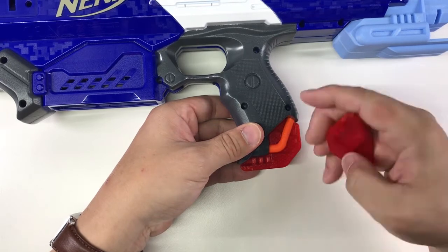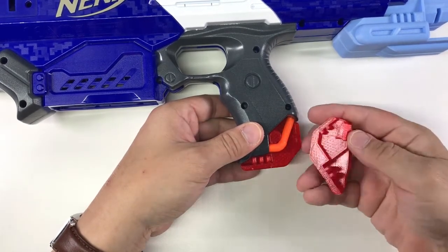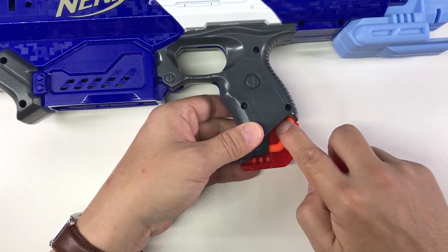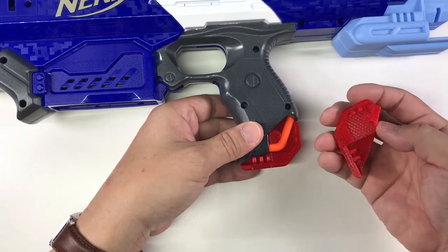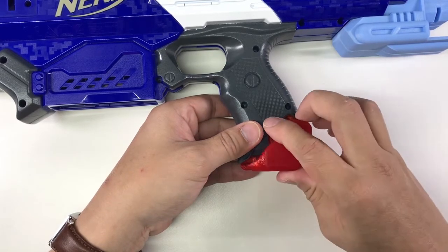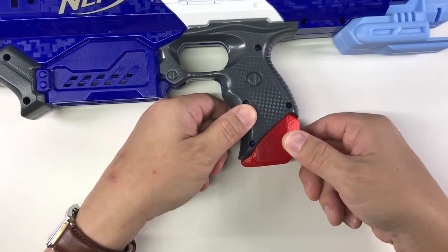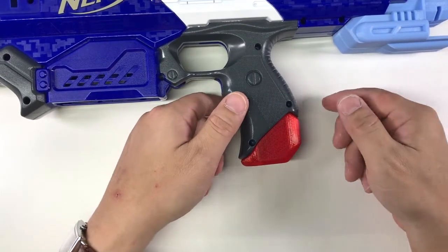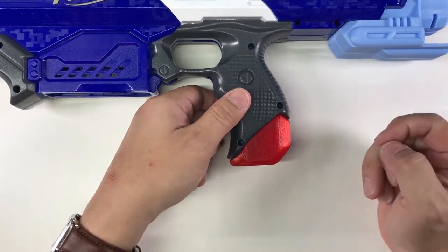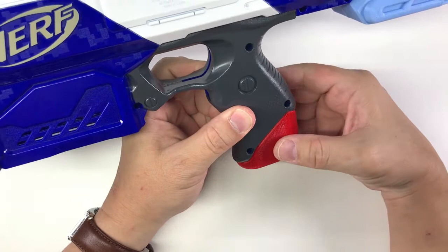This is the final product. You can see it has three teeth here and one tooth here. This piece goes into this placement to interlock — snap fits. This is the hand grip attachment.